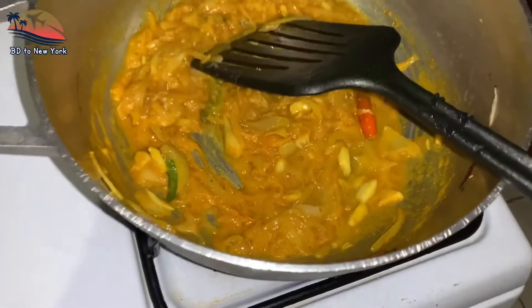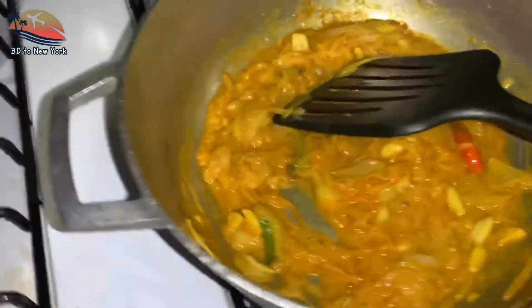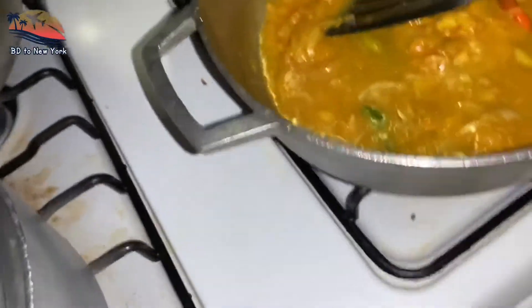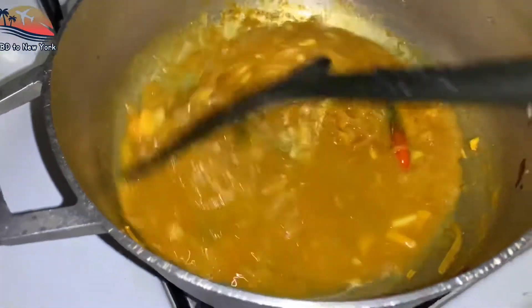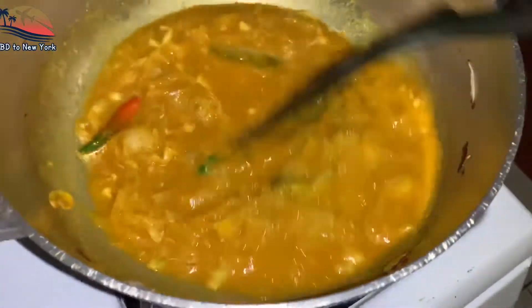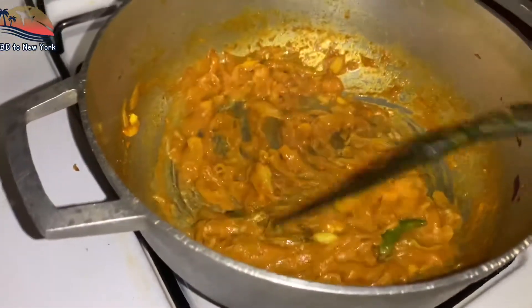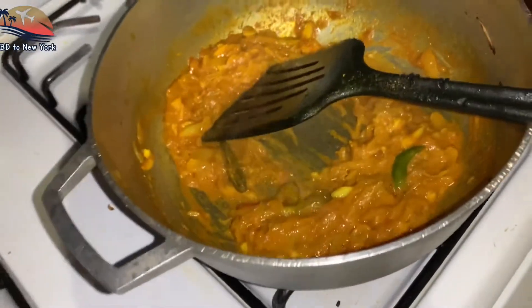I am going to add some salt to the oil in the pan. I will add some salt to the oil. Put the gula in the middle of the pan.